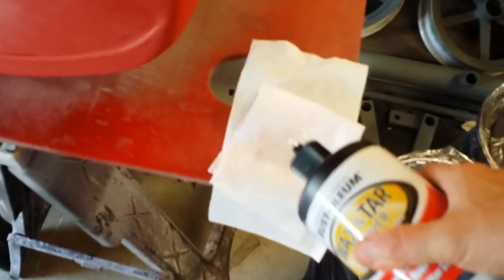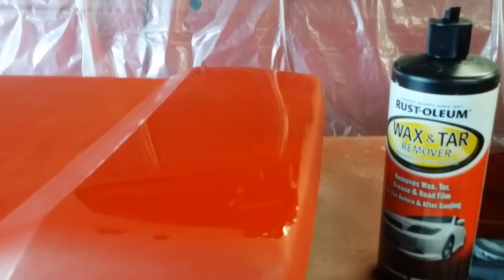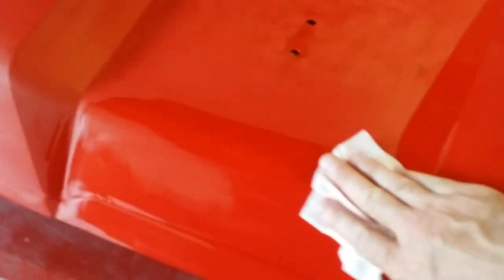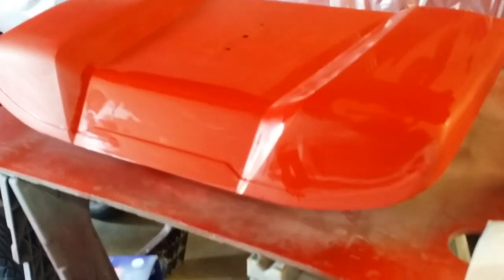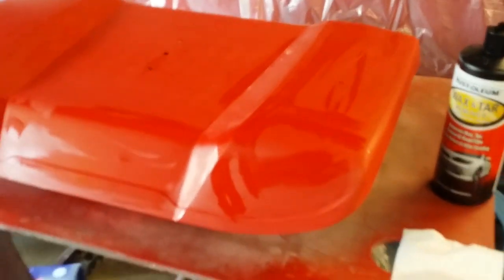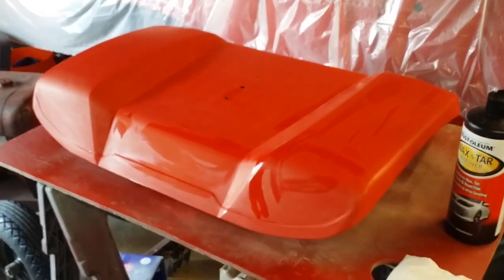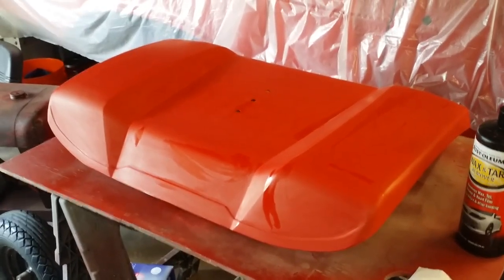Now keep in mind this is not going to be the finished product — I actually have a plan for this and I'll show you the process as I move through. Just to show you why I like this paint: I sanded this with 600, and if I wipe it down with a little bit of wax and grease remover, you can really see what the final finish is going to look like. The shine is pretty good, and that's essentially what it will look like once I buff it.